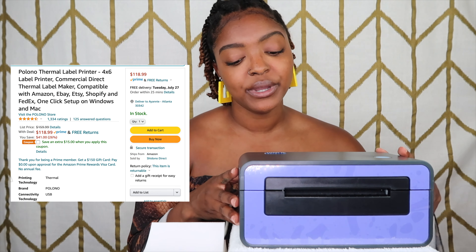So, label printers — I watched countless YouTubers talk about the different label printers they've used. I've seen very very cheap ones and very very expensive ones. I'm going to talk to you about the label printer that I chose that works for me and why I like it.